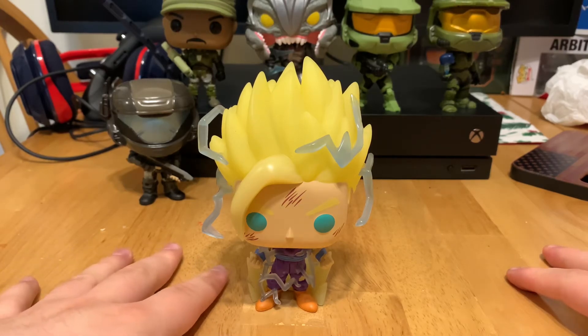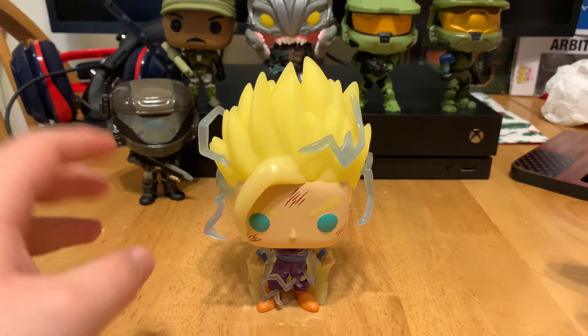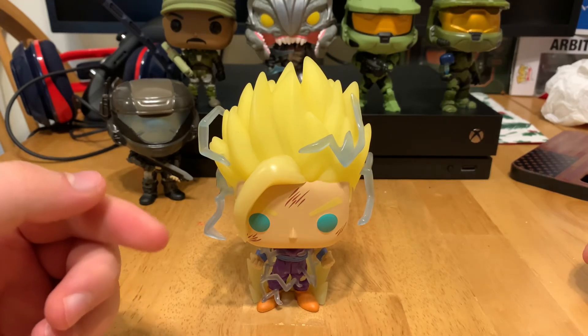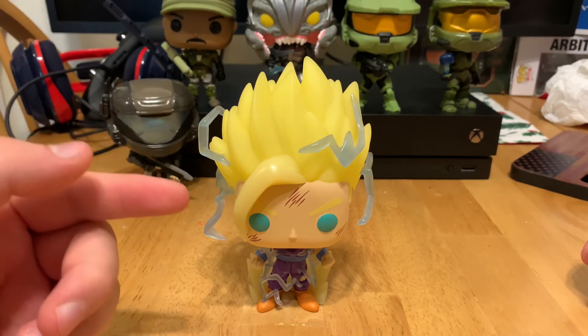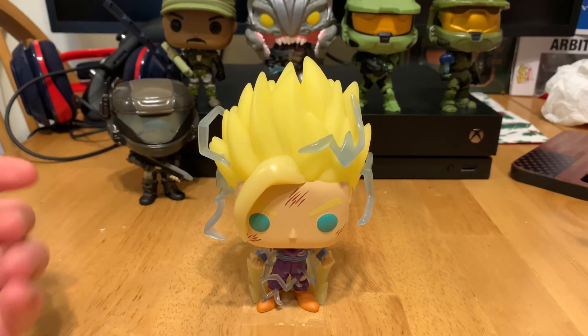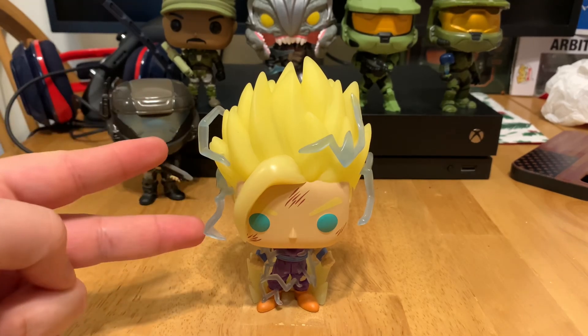I also like how I was talking about a Super Saiyan 2 Goku and how they need to make one, and now they finally are making one. Anyway, I hope you guys enjoyed this video. If you did, go ahead and leave a like and a comment. If you want to see more content where I review not only pops but also statues and figures, go ahead and subscribe if you want — it's up to you. I hope you guys have a great day, peace.